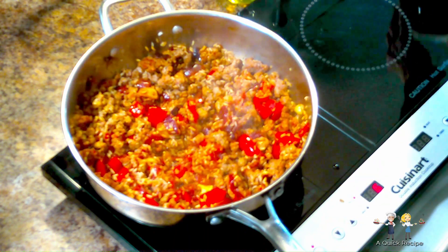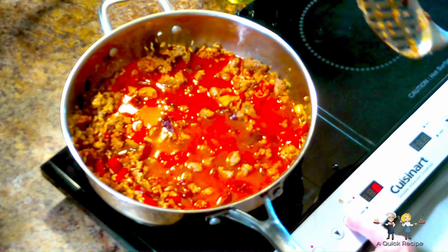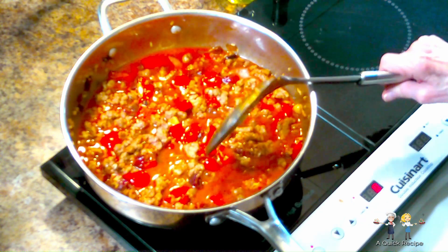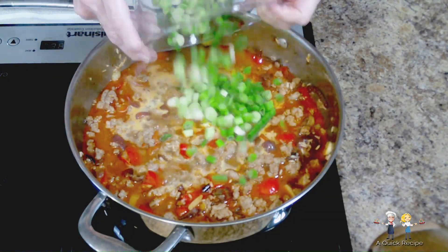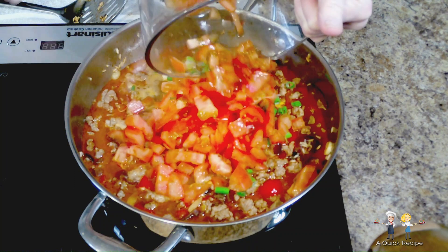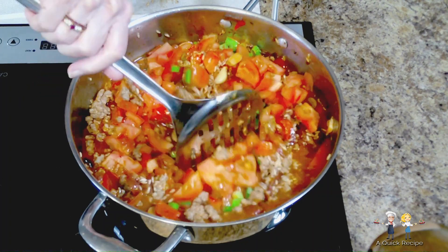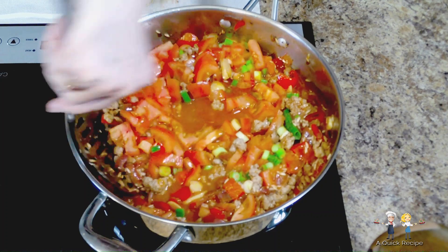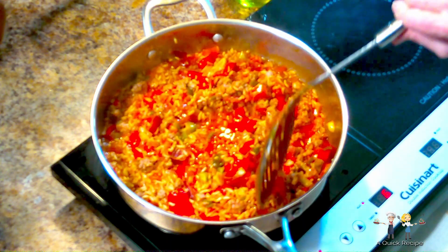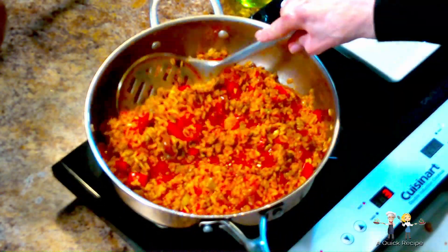Now add two cups of unsalted chicken stock or broth and let the liquid reduce. You may question why we use chicken stock in a dish that doesn't have chicken — that's because chicken stock has twice as much protein as boxed beef stock, and consequently much more flavor. During this cooking time the liquid reduces and the rice absorbs the liquid. Now we're adding the green onions and the chopped tomatoes. The tomatoes add more juices to the dish, so more time is needed to reduce the liquid. Keep stirring while it simmers as the rice cooks and absorbs the liquids. It's important that the rice cooks at a simmer, allowing it to cook thoroughly before all of the liquid evaporates.